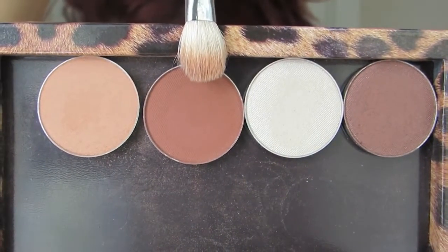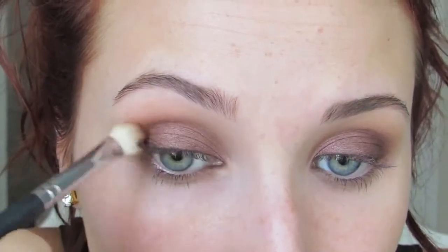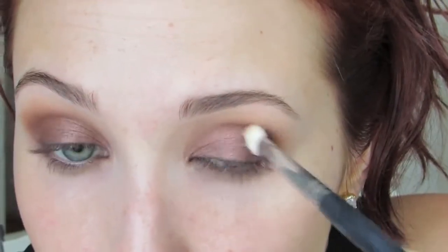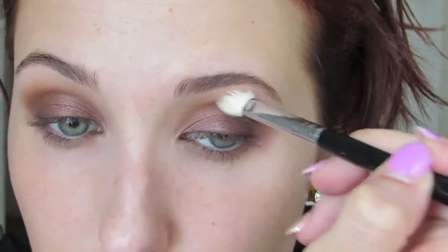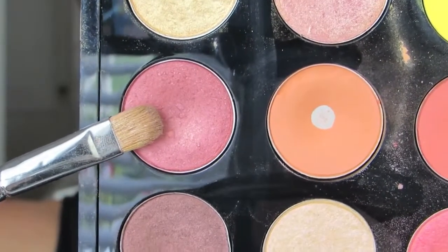Then I'm going to take another Makeup Geek eyeshadow in Cocoa Bear. Love this — it's similar to MAC's Brown Script, but I think I like it even better. Her eyeshadows have so much pigment and they are so easy to blend. I'm going to start on the outer corner of my eye, really working this into the crease, but I'm going to bring it into the inner corner as well because this isn't a cat eye look. This is a very blown out smokey eye, so you want that color to go just as much upward as you do outward, all the way into the inner corner.